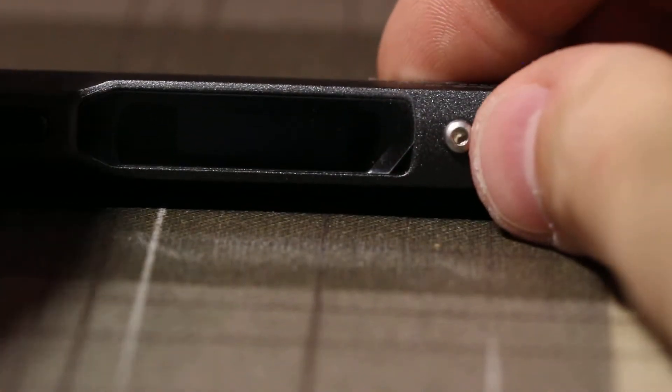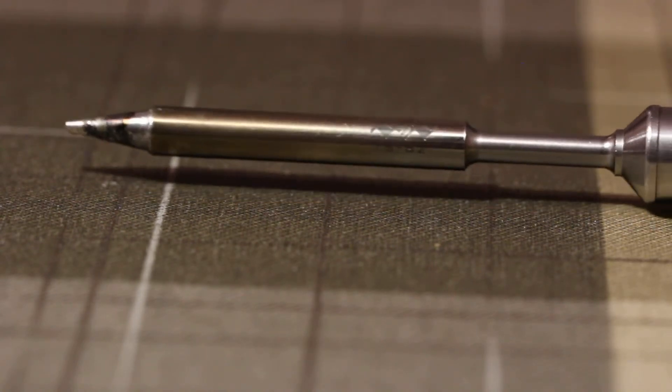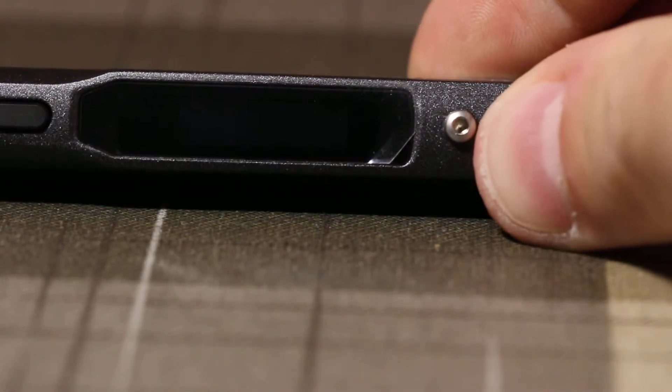This is a video about the Mini DSO TS-100. It's a very good soldering iron and I ordered two of them from Banggood. However, I have a problem with the second one.